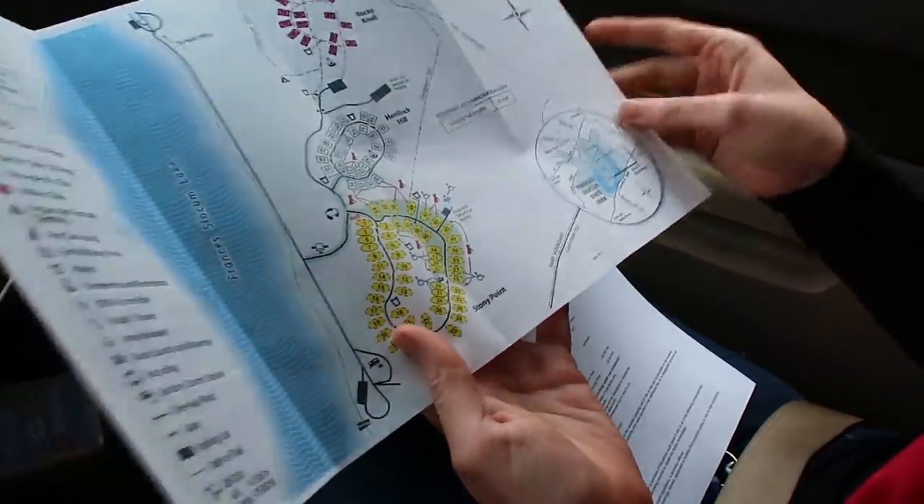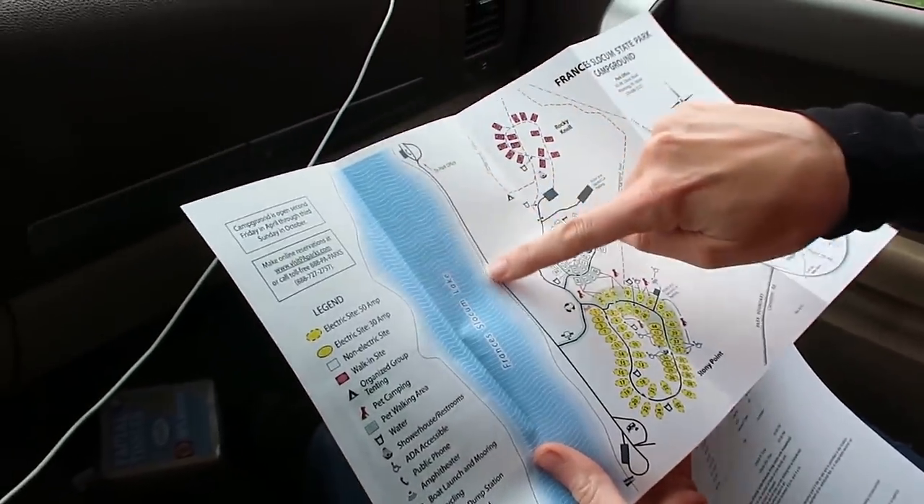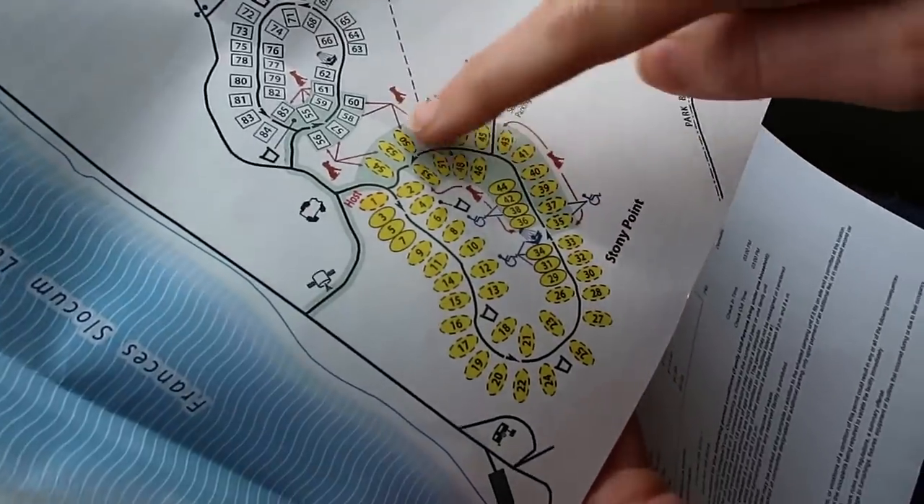There are showers, which is cool. We're going to go straight and come down until we see our loop, come around, and we're in site 49.